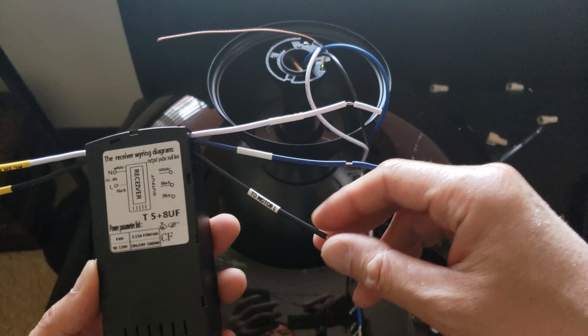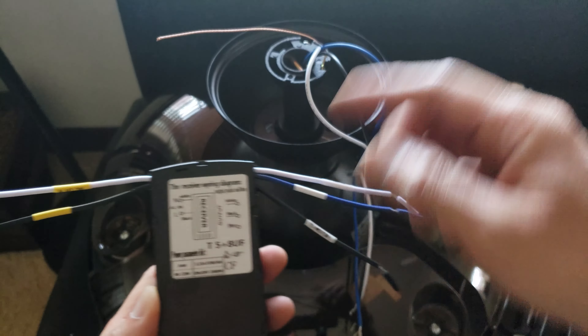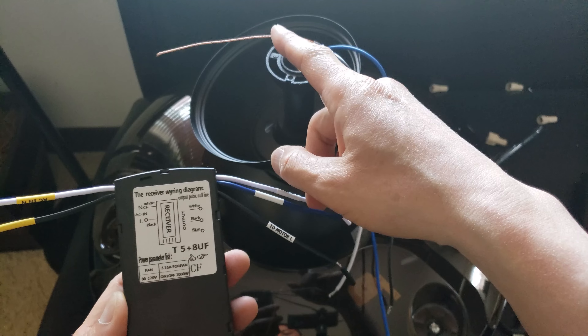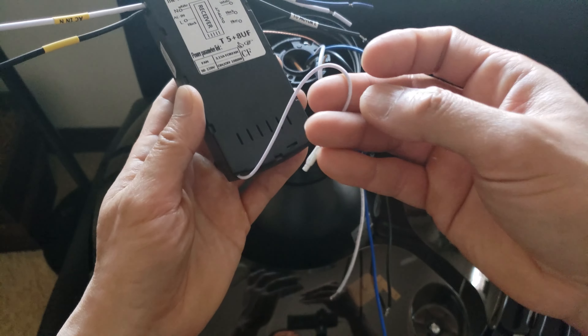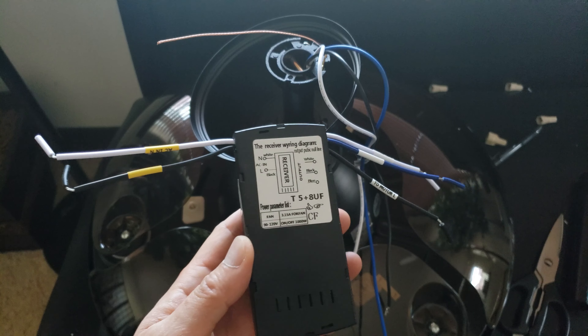Next, I'm going to connect these three wires: white, black, and blue — these two from the motor go here. This is the ground wire, and this is just the receiver. These two I'm going to connect to the top of the ceiling.